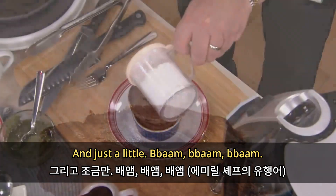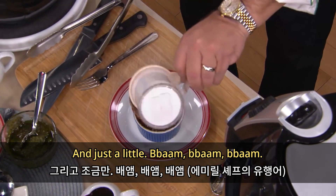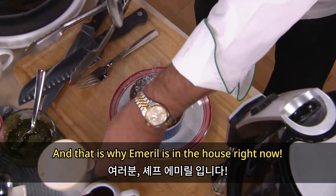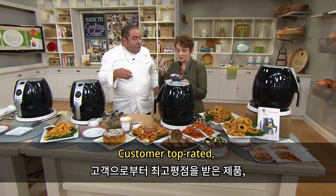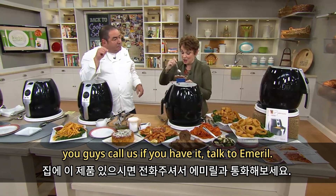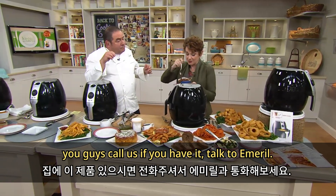This is piping hot little chocolate sauce — ba-bam, ba-bam, ba-bam! And that is why Emeril is in the house right now. Customer top-rated. You guys, call us if you have it, talk to Emeril.